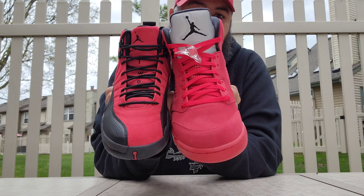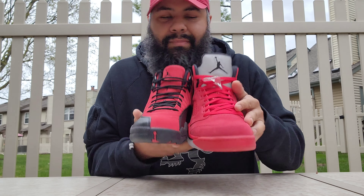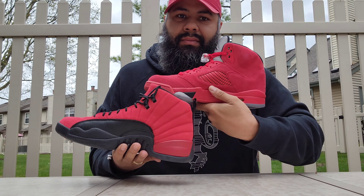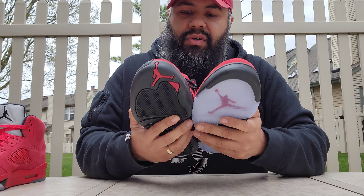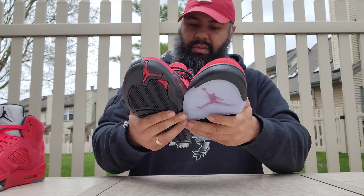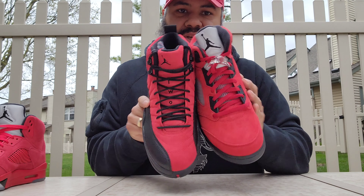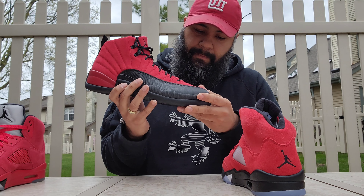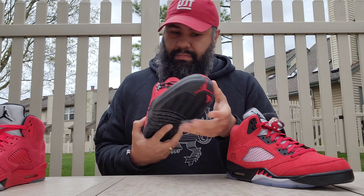They almost feel like this other pair I'm going to show you — the one I just reviewed. This one feels a little bit better. I think this one is more in line with this one. As far as the look of the suede on this one, it seems a little duller just a little bit. I like the shade of red — they're very similar in the color palette realm.